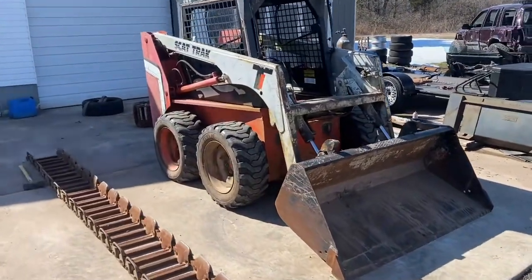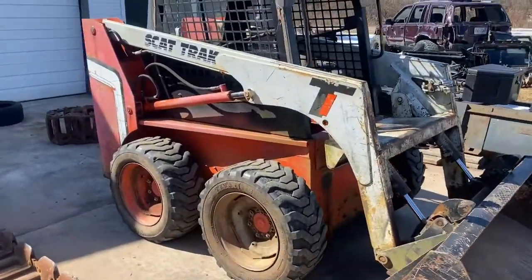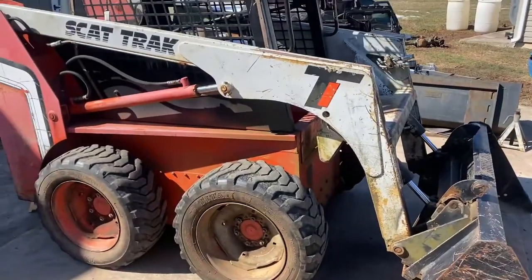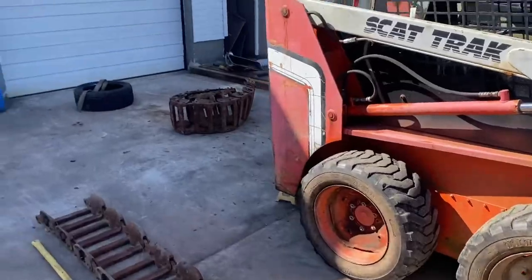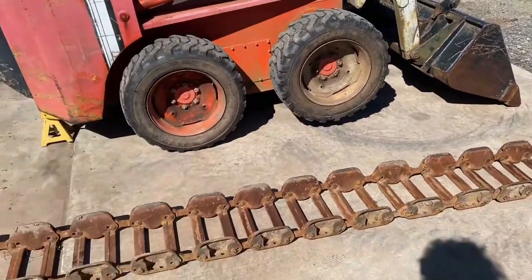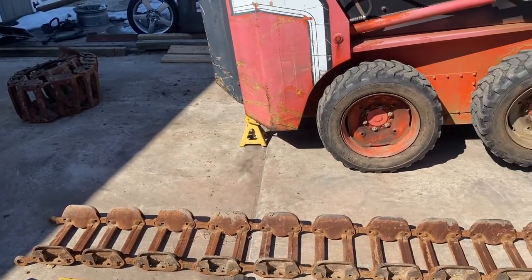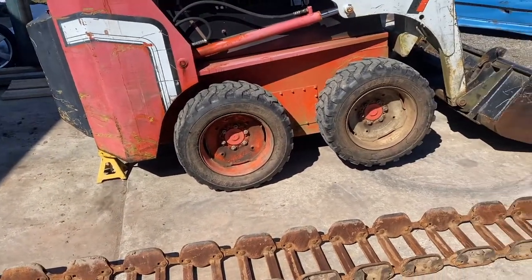Welcome back to another episode of Spank Ranch Garage. Today we're going to be putting a set of tracks on this Scat Tracks skid steer. I bought these tracks off of Henderson Equipment for a great deal — you should give them a look and a follow. Henderson Equipment is their YouTube name.